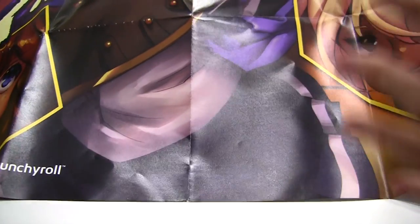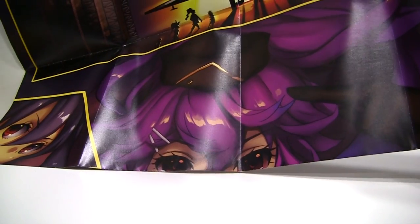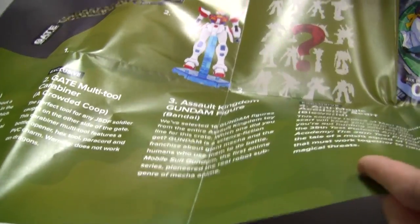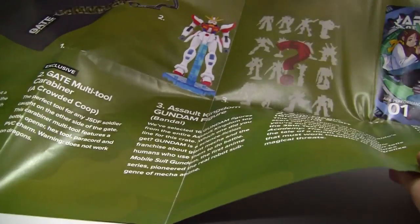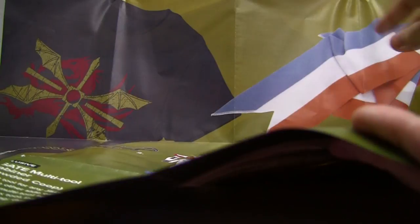Next is an absolutely ginormous poster that's not going to be able to fit entirely in frame, featuring what I believe to be original characters doing something related to this month's theme. On the back is a list of all the items that come in the box and a short description of all the shows they come from. This is supremely important for anime series that many might not have seen, and it is very user-friendly and considerate in that regard.